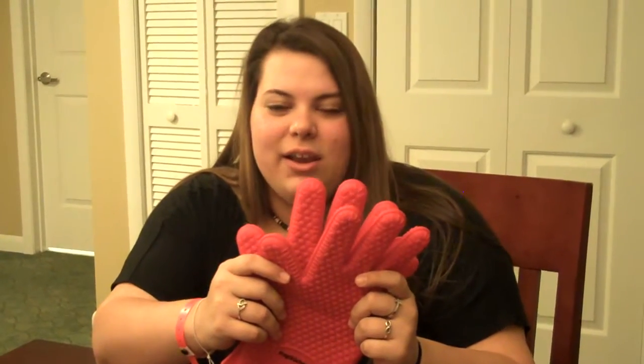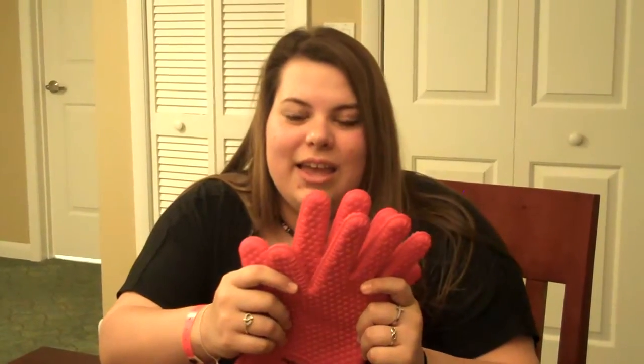Hi, I'm Kayla from CouponSavingFamily.com and I'm going to talk to you about the Magic Kitchen silicone cooking gloves. They're great for barbeque, baking, ovens, anything — and they're heat resistant up to 400 degrees, and that's really good.